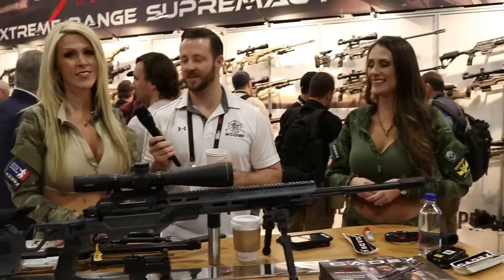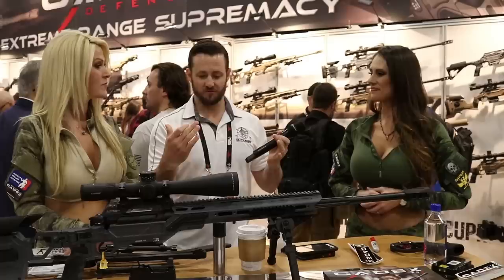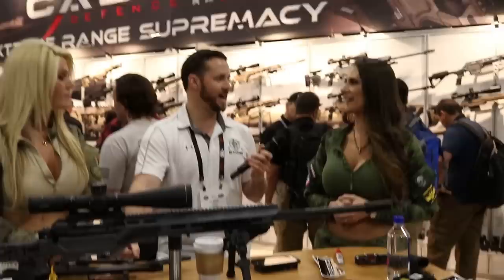Are you guys enjoying SHOT Show? Did you get any Black Rifle Coffee? Of course — who doesn't come and try their coffee? What is your favorite tactical outfit? You guys really catch people off guard, so that's tactical about it as well — it's velcro-ready, very fit.